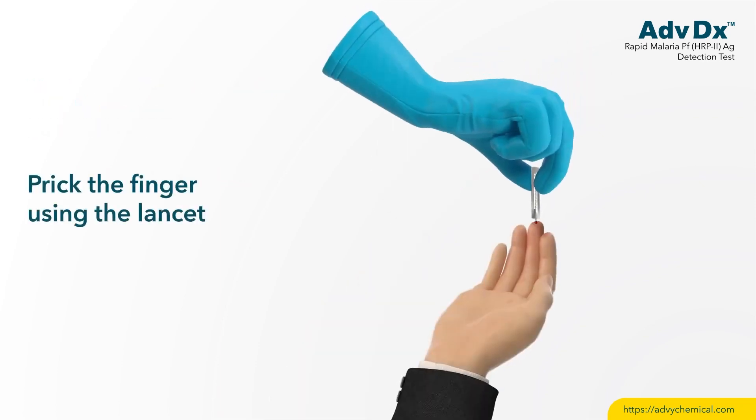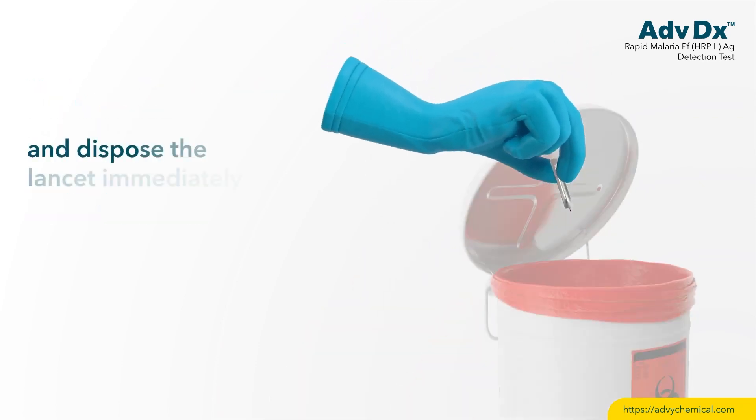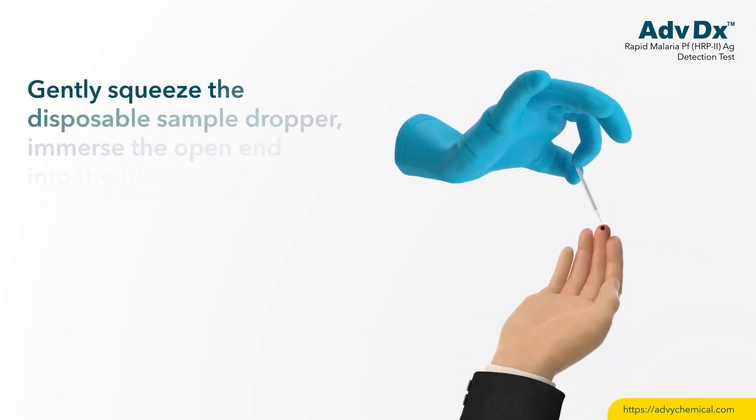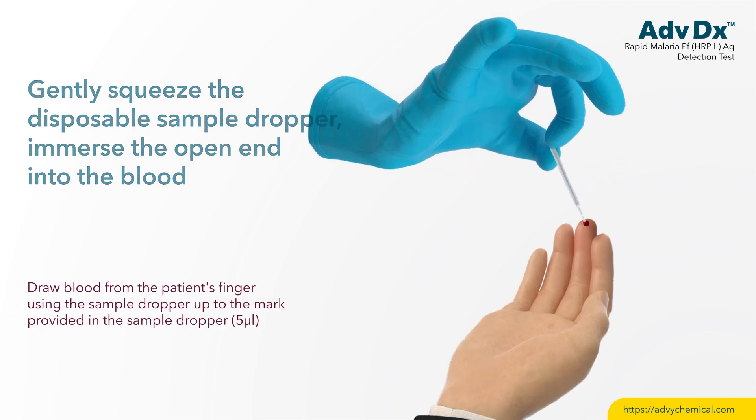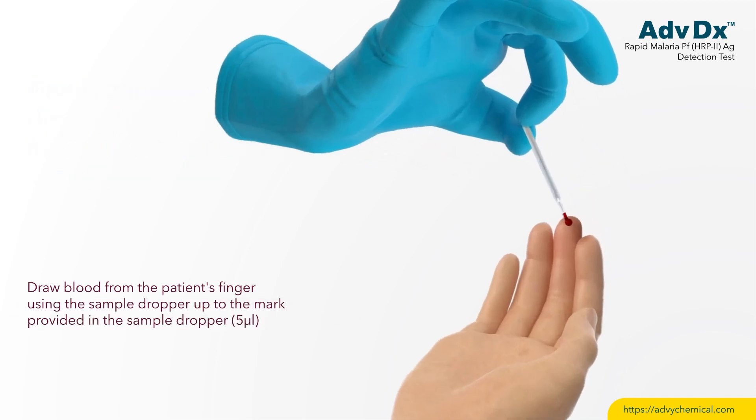Prick the finger using the lancet and dispose of the lancet immediately. Gently squeeze the disposable sample dropper, immerse the open end into the blood, and draw blood from the patient's finger up to the mark provided in the sample dropper.